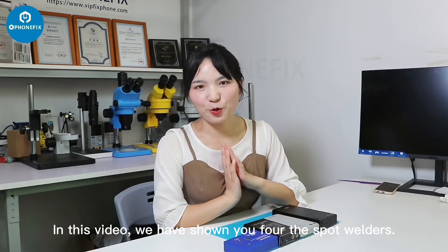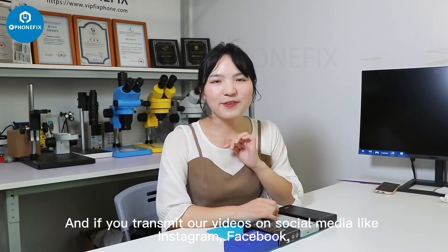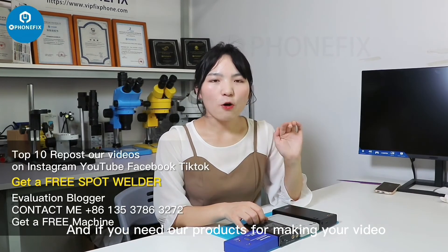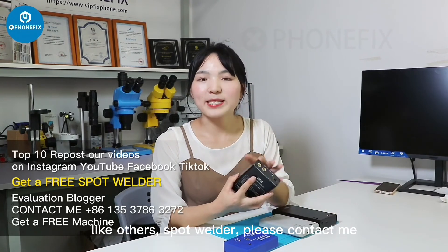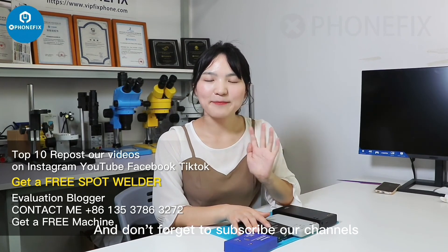In this video we have shown you the spot welders. If you share our video on social media like Instagram or Facebook, you can get free samples. If you want our products for making your own videos or reviews of spot welders, please contact me and you can get free products. Don't forget to subscribe to our channel — see you next time.